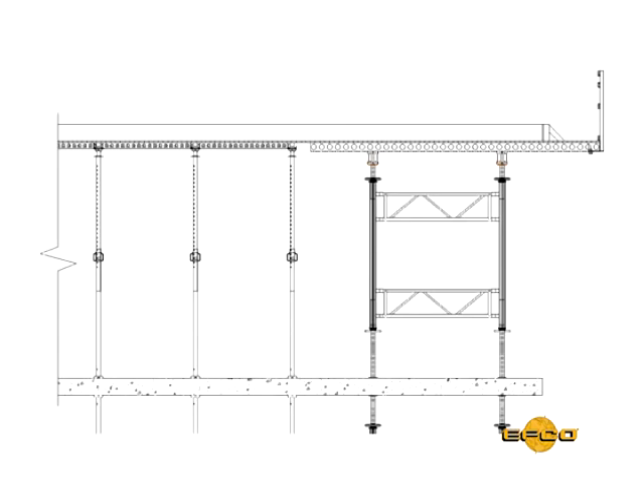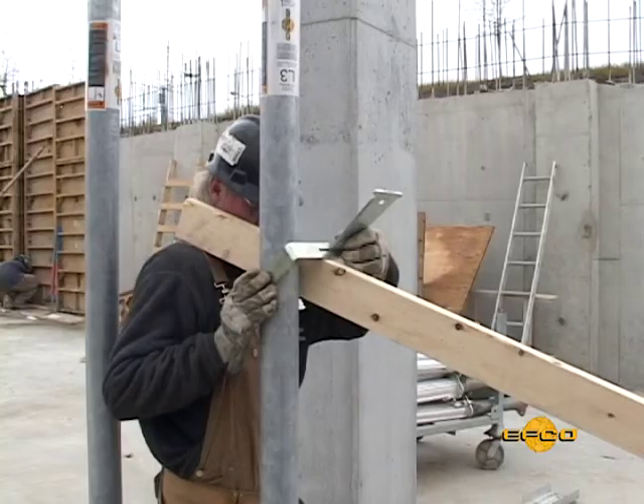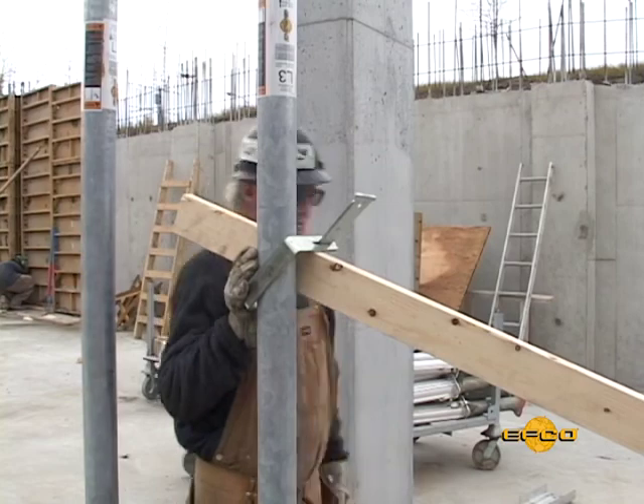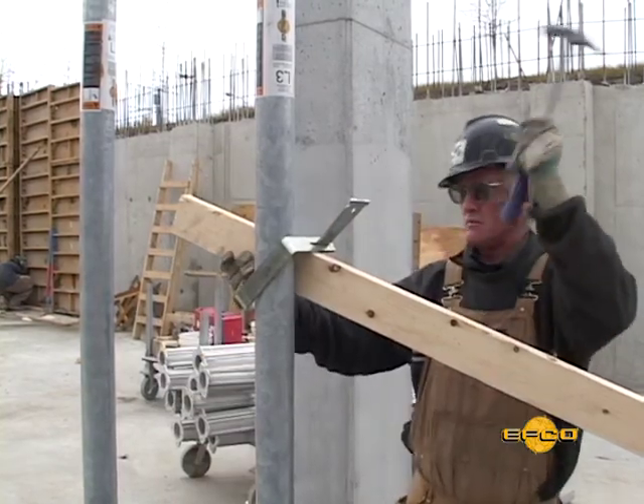Using EFCO's EasyDeck modules at the perimeter of a structure can give an easy way to provide a cantilevered work platform. Most times, these modules are moved floor to floor fully assembled. The 2x4 clamps can be used to stabilize the EFCO deck shoring system by using a 2x4 stud brace.